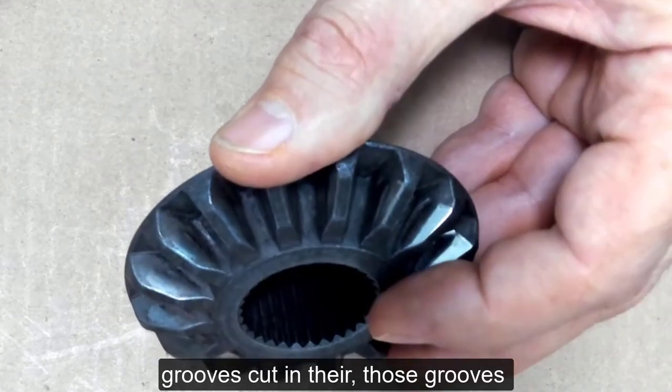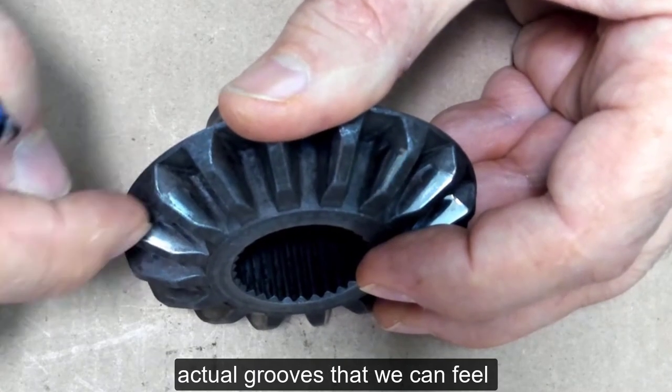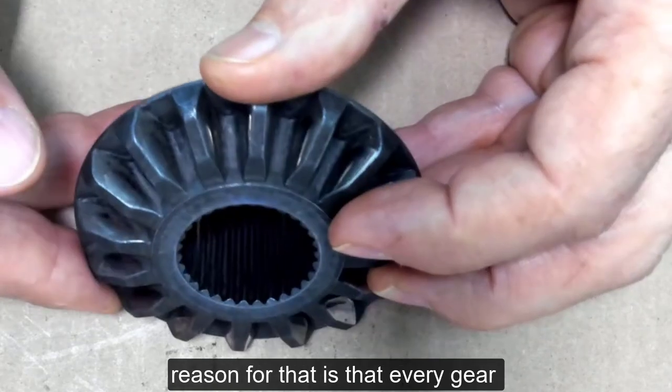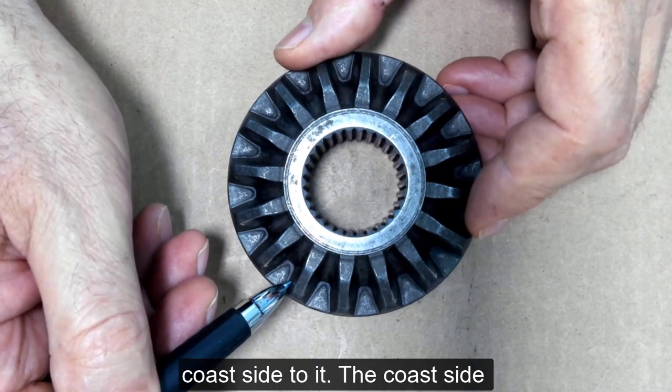Those grooves are not in there. It's shiny where it makes contact, but there are no actual grooves that we can feel with a fingernail. The reason for that is that every gear tooth has a drive side to it and a coast side to it.